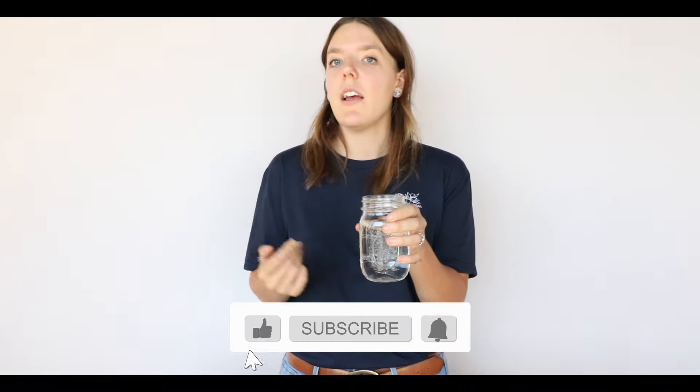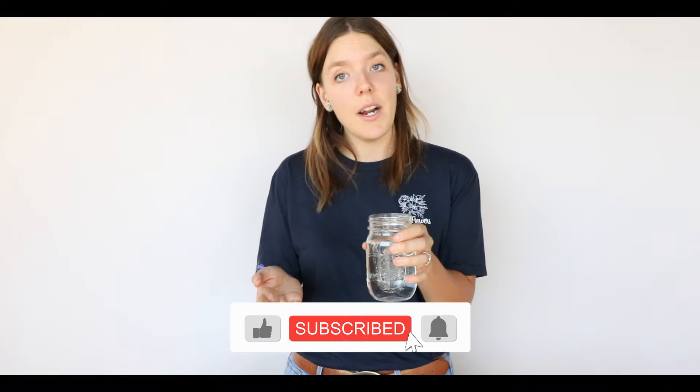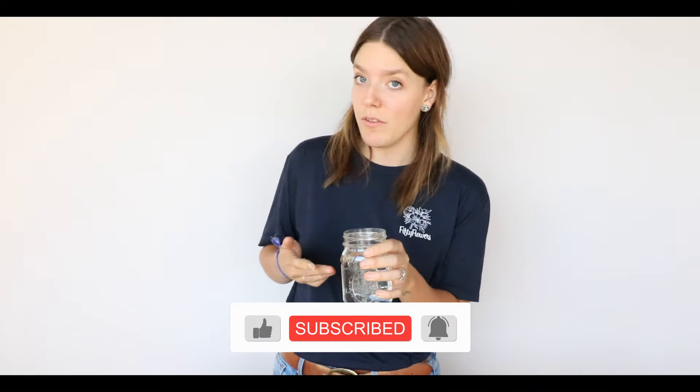I'm going to show you two ways. One way with a mason jar — this could actually sit on the ground next to your chair or hang off of your chair. And I'm going to show you how to hang it off your chair with no jar included, if you want more of a wild look or just can't find a vase you want. I've seen it both ways. The first way I'll show you is without a vase, because you can actually transfer it to the vase very easily.